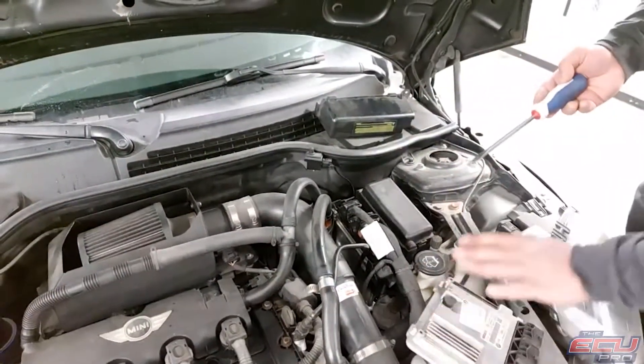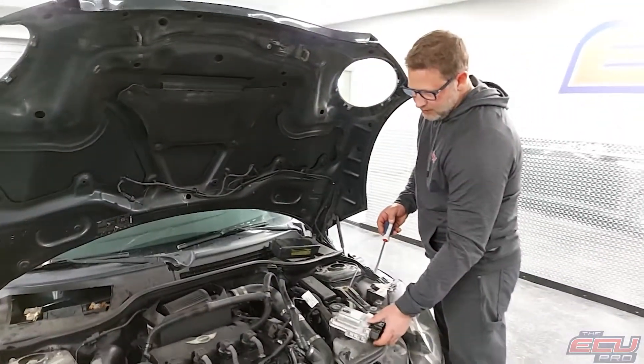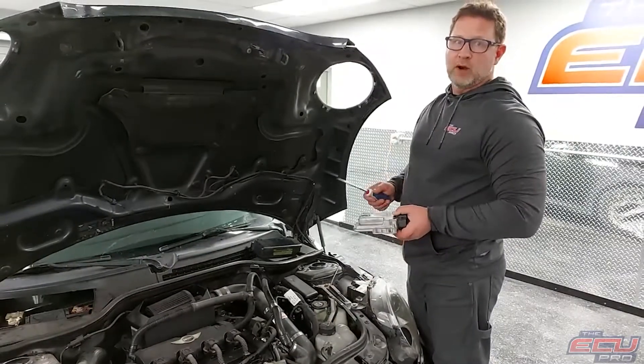Once we have this, the cast module and key, once we test it and repair it, we will send you a video of it running in the car.